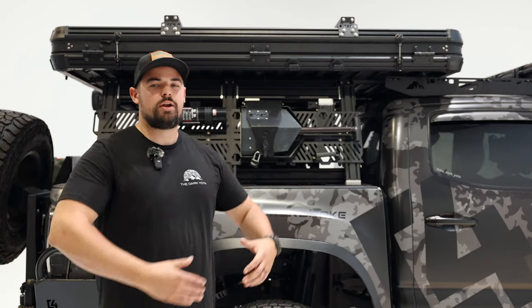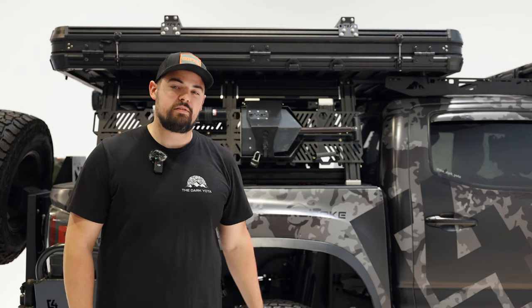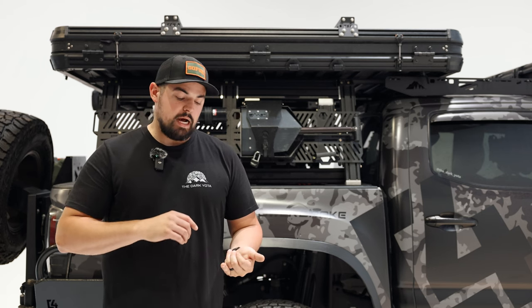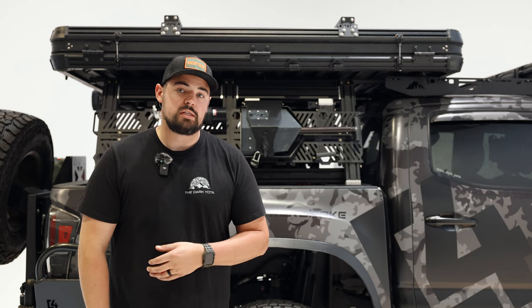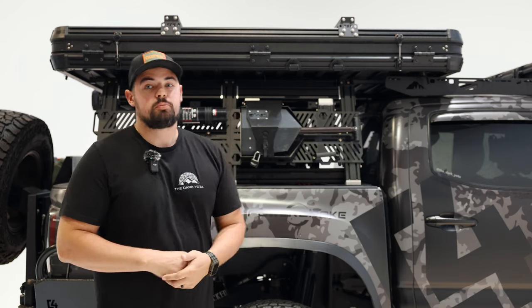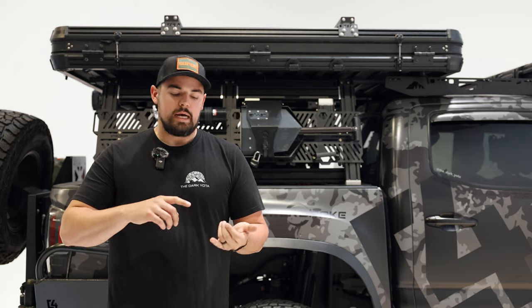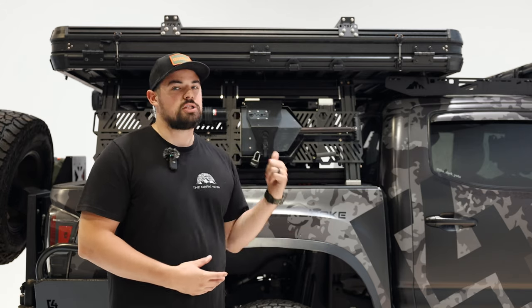Welcome back to the channel. Today we are at the FSR headquarters and we're going to be doing a quick walk-around and my personal review of the FSR Evolution V2. I've camped in this tent — probably spent 15 nights in it already. I've slept in zero degrees, negative degrees with windchill and snow, and I've slept in 70-75 degrees out near the salt flats on our last trip. My personal experience with the tent has been amazing.